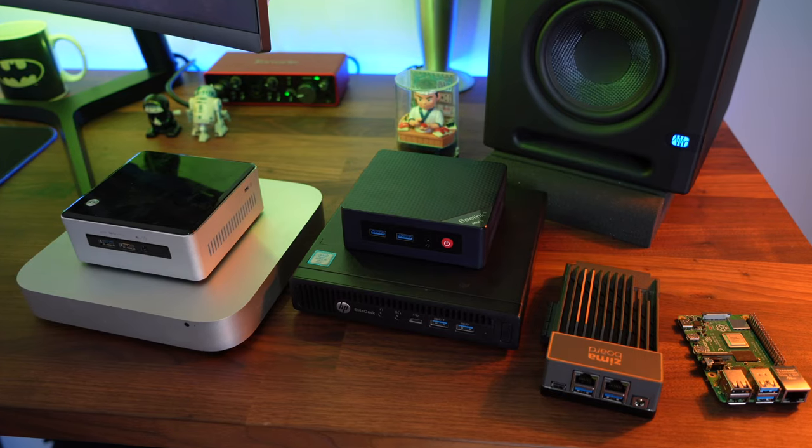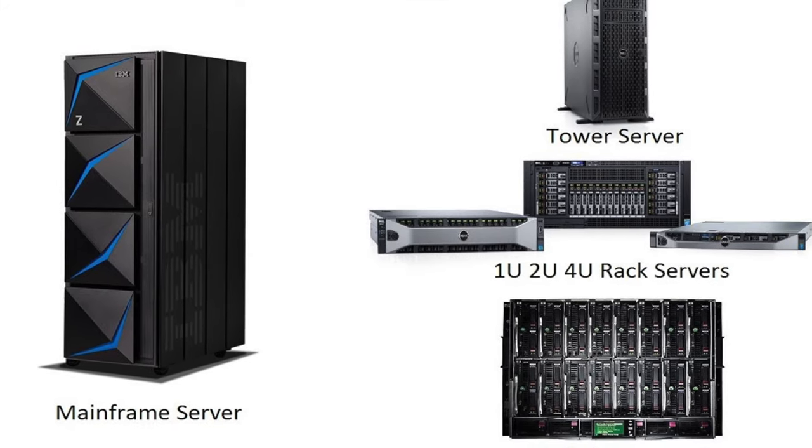Small versus large computer — do I get a little micro computer? Do I get a fully fledged rack server for my home lab? It can be very confusing because there are so many options available to you. Where do you start?